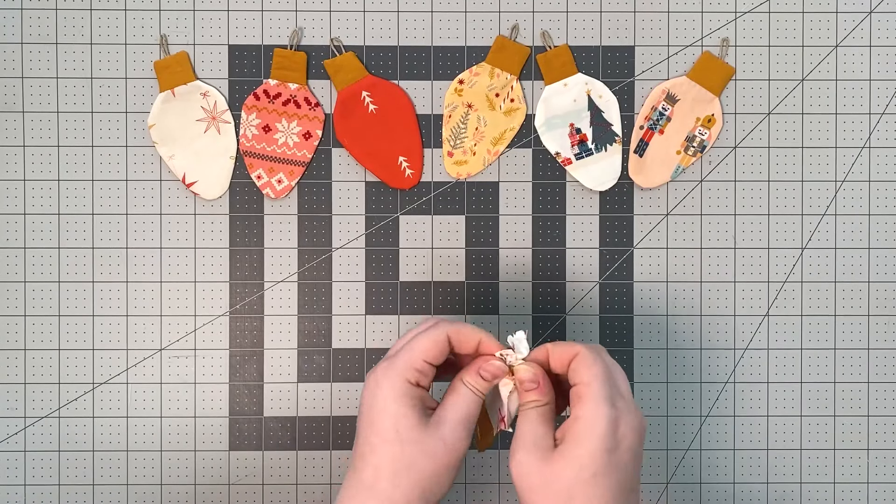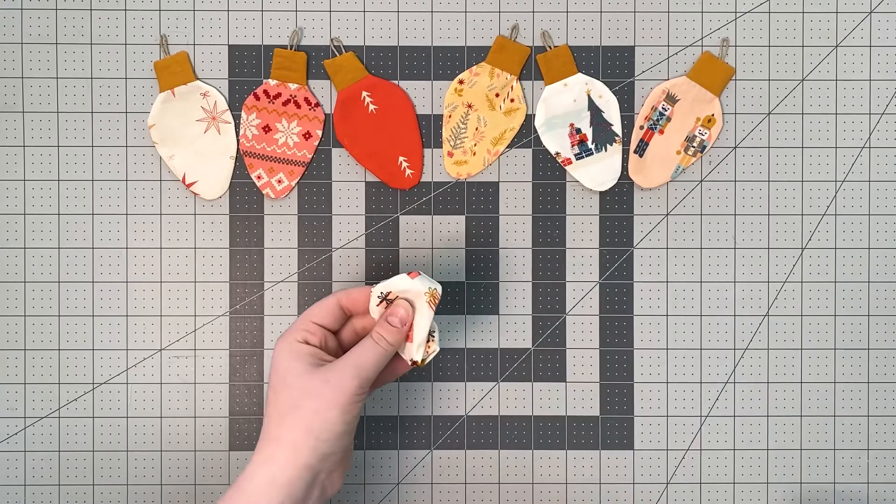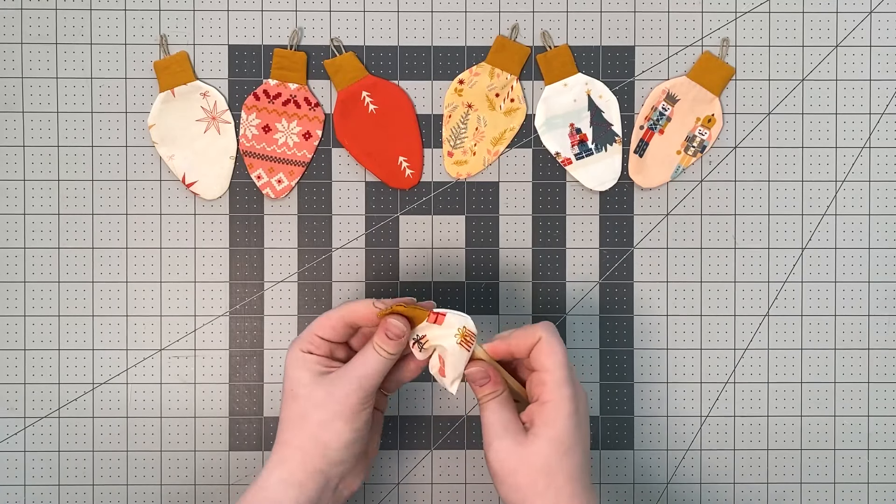Turn your light bulb right side out. Poke out the corners and press your bulb to get rid of wrinkles.